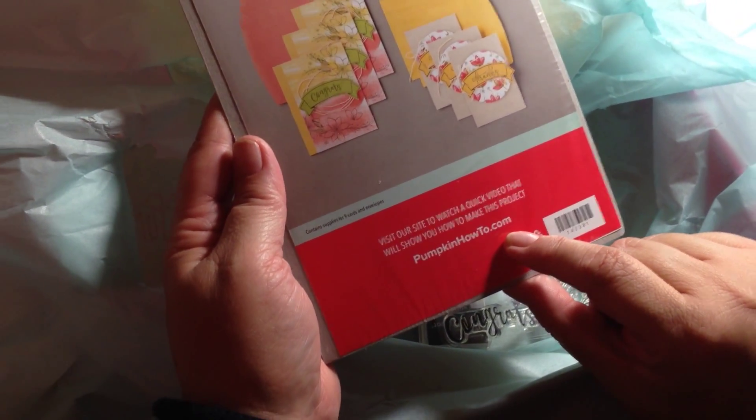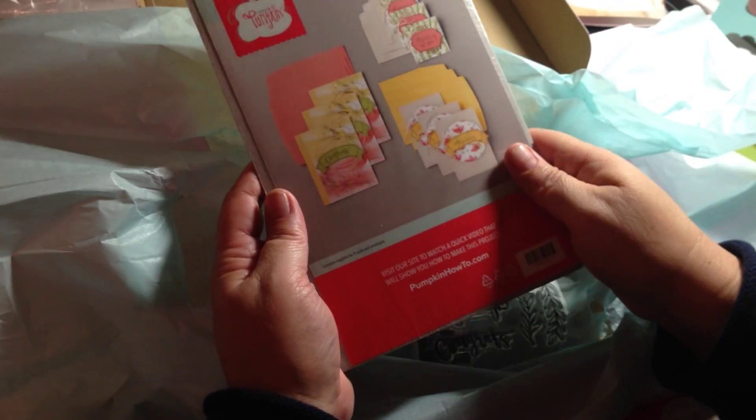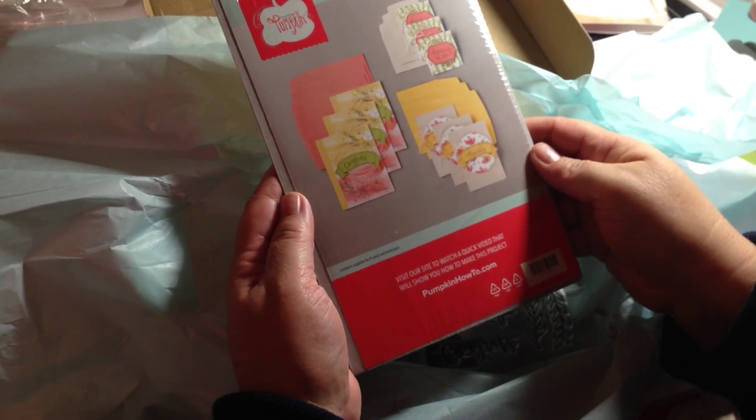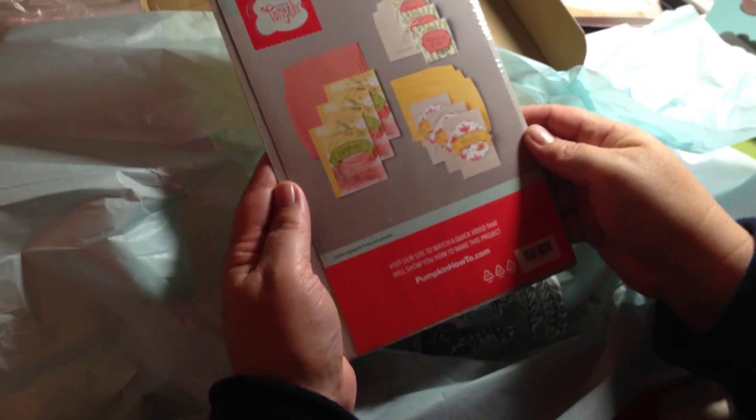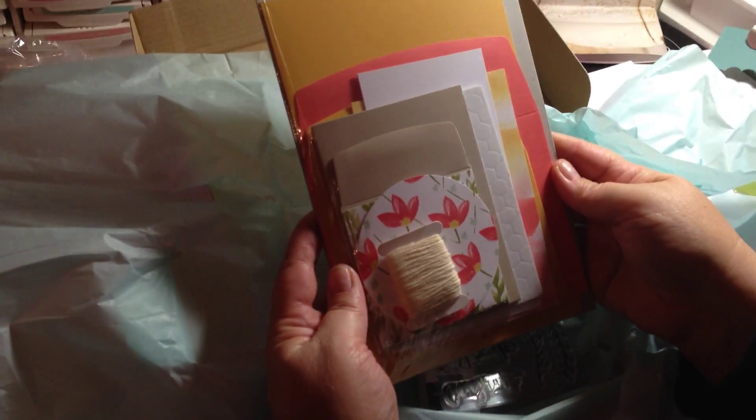If you'd like to subscribe to Paper Pumpkin, you can go to the link up on my blog and follow that to get the subscription delivered to your house every month. I'm excited — it's great! I just wanted to share it with you. Thank you all, bye bye!